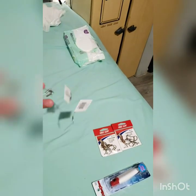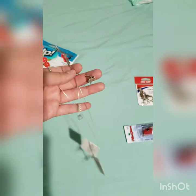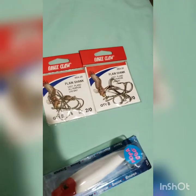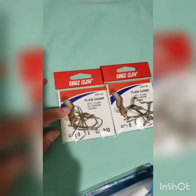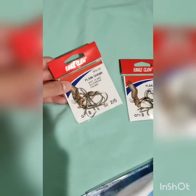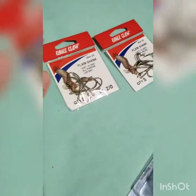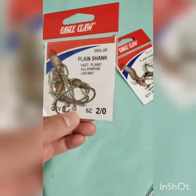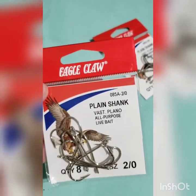I bought two little single leaders — these are my favorite ones to use. I don't really like double leaders too much; single leaders are preferably for me. Plain shanks — this is what I caught the reds on at the jetties the other day. They're not too small and not too big for their mouths. Some hooks have that problem where they're just way too big and don't get hooked right. These are size two, quantity of eight, plain shanks by Eagle Claw.